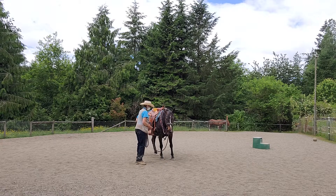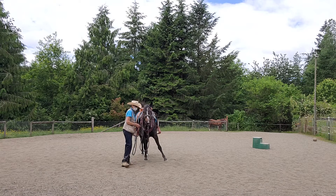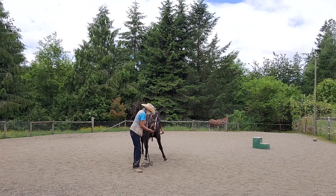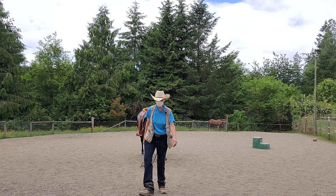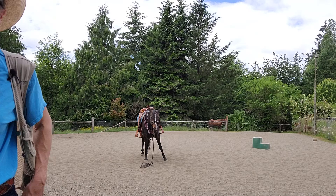This is probably getting too long for YouTube, so I'm going to stop it here. Thanks for watching — this is Granny Horse Training, and I'm just fooling around with Lacey on July 4th. People are lighting off fireworks, so nothing too intense. Bye now.